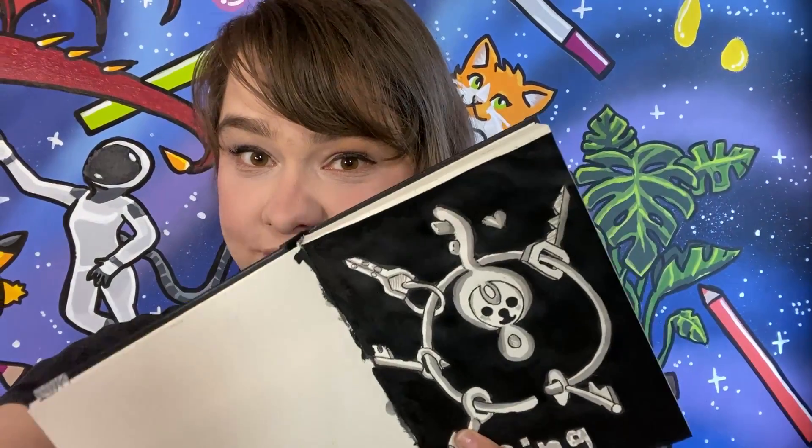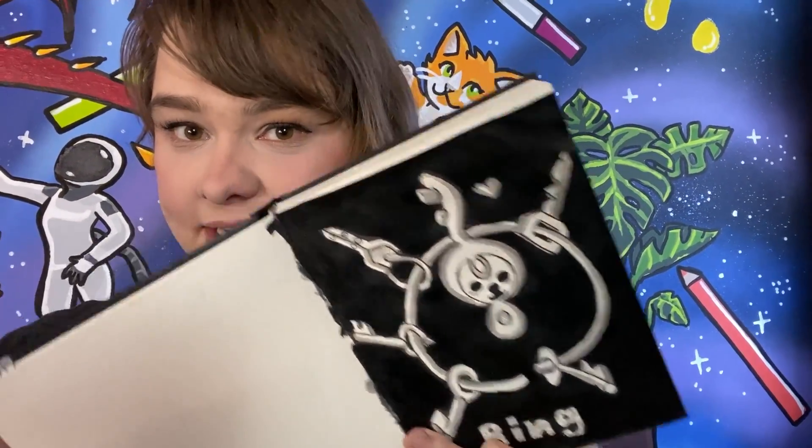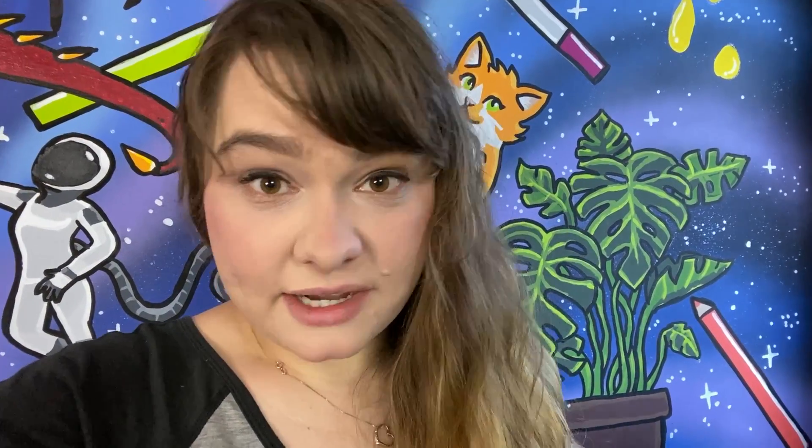Here is the final result and I love it — I think it's very, very cute. Thank you guys so much for watching, I hope you enjoyed this video. Please hit like and subscribe to get your scribble fix in the future, and I will see you in my next video — bye everyone!